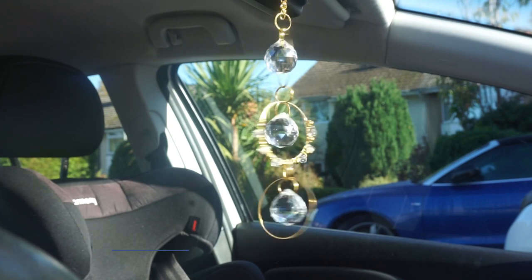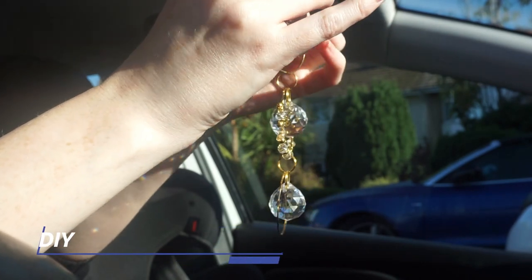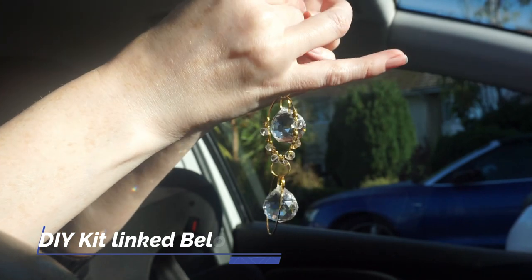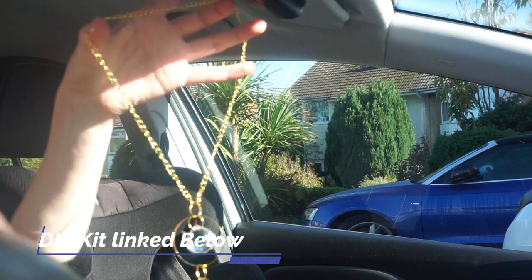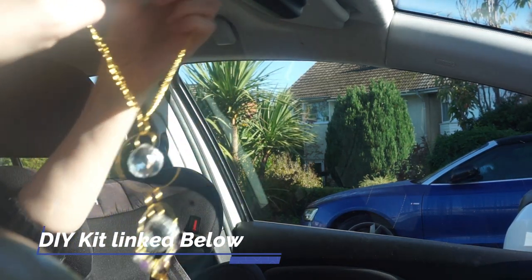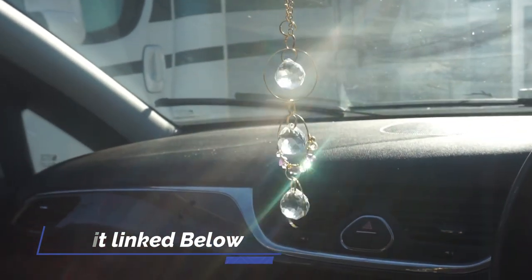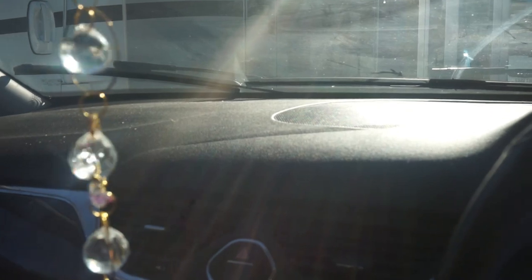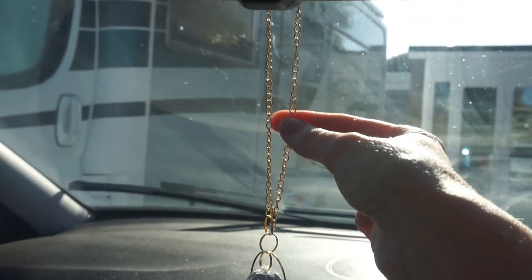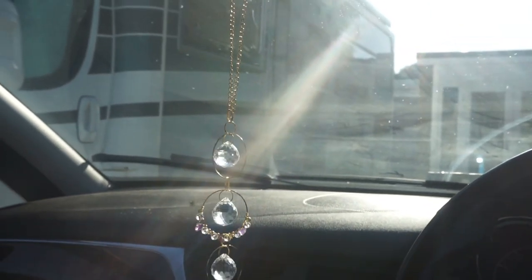Now we are in my car and I am going to show you how to attach your suncatcher. Get your jump loop, unattach it from the chain which is your loop. You can attach it just by going around your mirror - so that is attached. If you wanted it shorter, there is no reason why you can't cut it shorter and have it like mine. I have mine up here, or you can have it more like that.